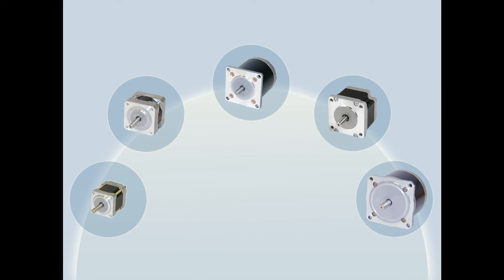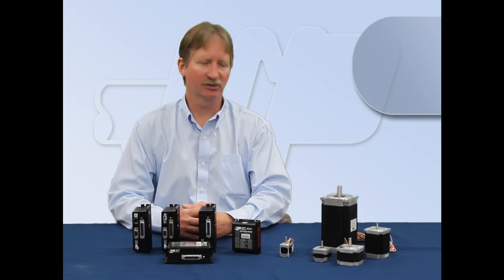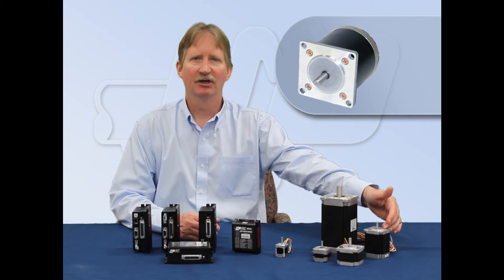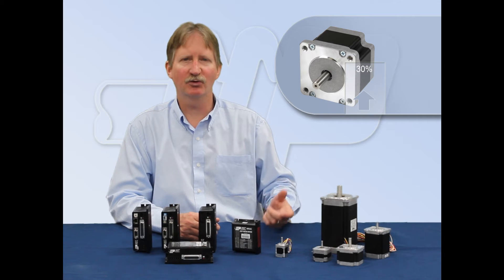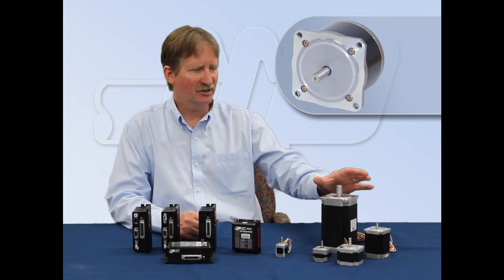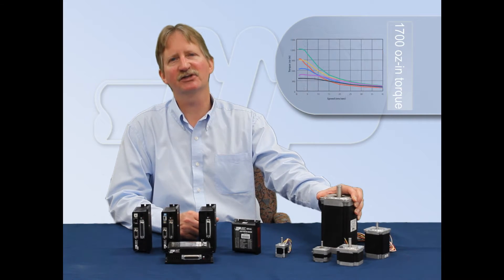The ST drives are available with a wide variety of high torque step motors suitable for many applications. These include our compact HT11, the HT17, HT23, and our newest HT24, which produces 30% more torque for the same stack length as a size 23 but mounts the same. Finally, for the biggest loads, the HT34 can supply up to 1,700 oz.in. of torque.